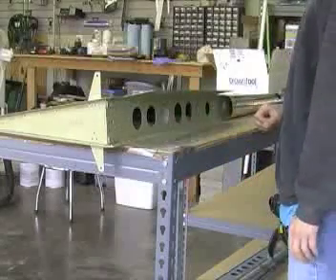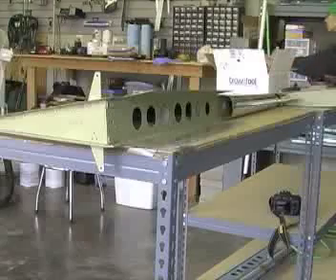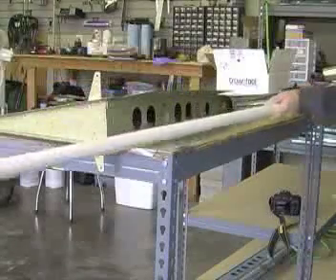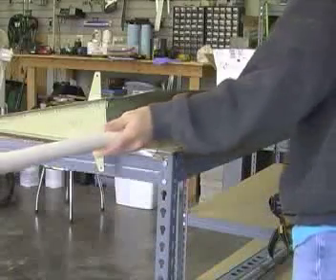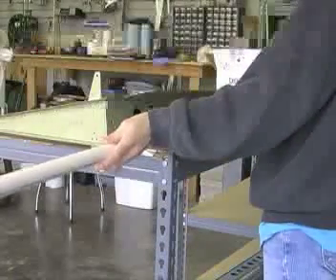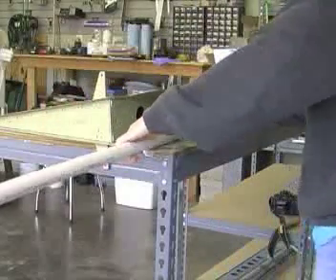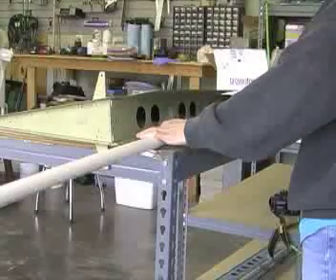We've already rolled the first two sections of the rudder and we're about to get into the third section. Plans call for an inch and a quarter pipe, and we had a PVC pipe that said it was an inch and a quarter, but it didn't give enough of a bend — when I measured it, it was closer to an inch and a half. This pipe is marked as three-quarter inch PVC, but the outer diameter is closer to an inch and it seems to be giving us a real nice roll.